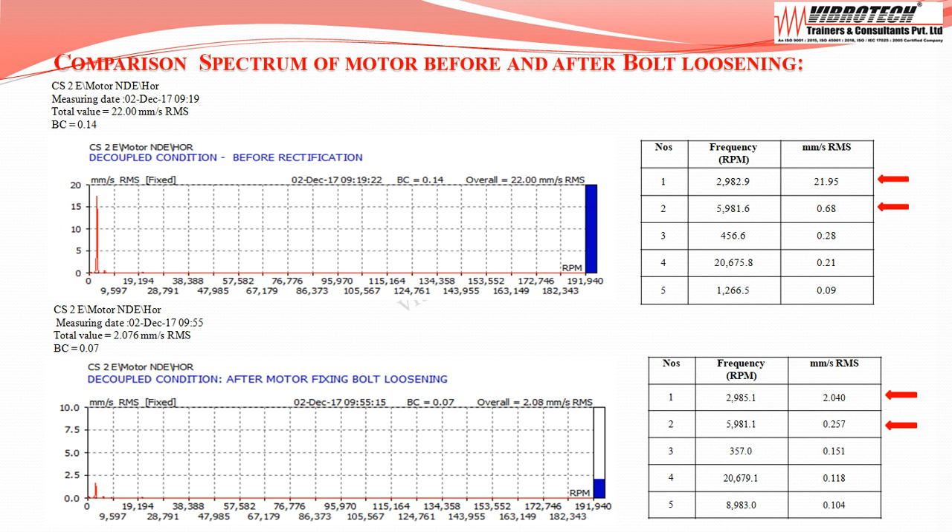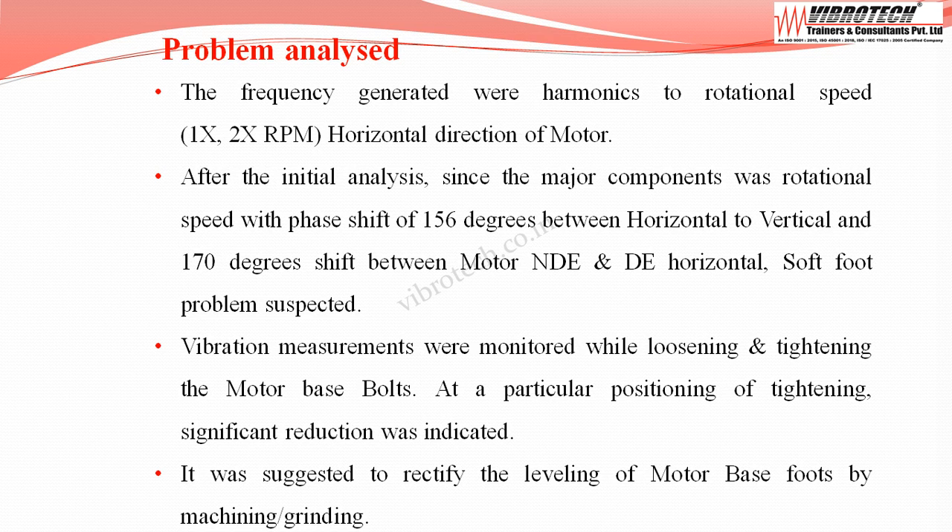The comparison spectrum shows a major reduction in vibration level after motor fixing bolt loosening. The frequencies generated were harmonics of rotational speed in the horizontal direction. After initial analysis, since the major component was at rotational speed with a phase shift of 156 degrees between horizontal and vertical, and 170 degrees between motor non-drive end and drive end horizontal, soft foot was suspected.